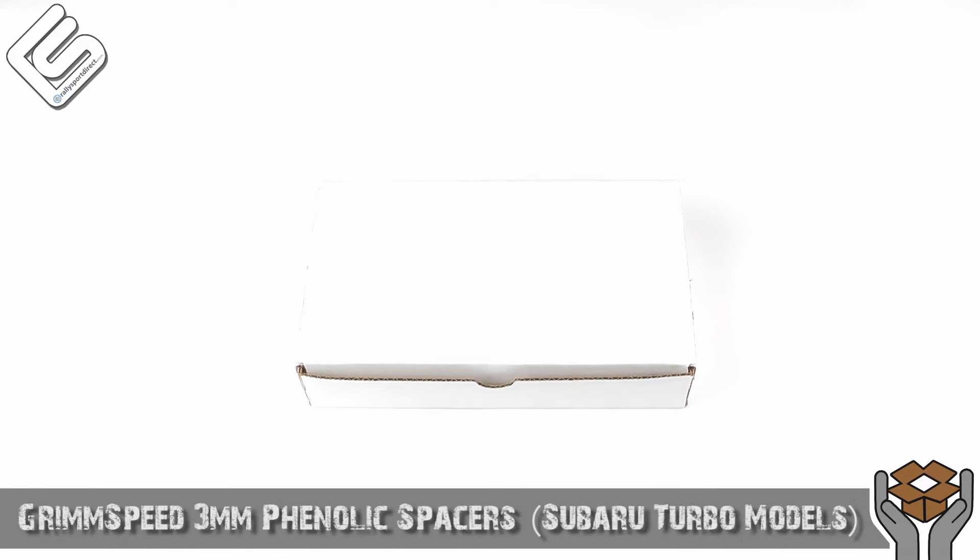Hey guys, Rick at RallySportDirect here bringing you another episode of What's in the Box. Today we've got the GrimSpeed 3mm Phenolic Spacers. This is going to fit the WRXs, the STIs, a bunch of Legacy GTs, Forester XTs, some of the Saabs, and the Outbacks as well. Do double check with the year, make, and model because this will fit many, many Subarus.